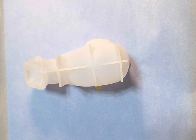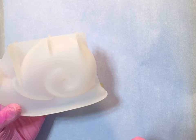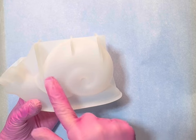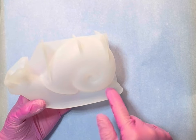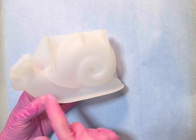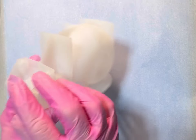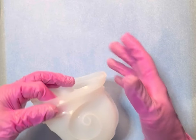Hey y'all, welcome back to Katie Resin! Today we're gonna do this big old snail — me and my husband collaborated on this. We're gonna do the shell an iridescent color, make the body of the snail pink with lime green spots, and then his antennas will be black. I'm gonna get all these mica powders on, put you all on time lapse, and we'll get going on this snail.